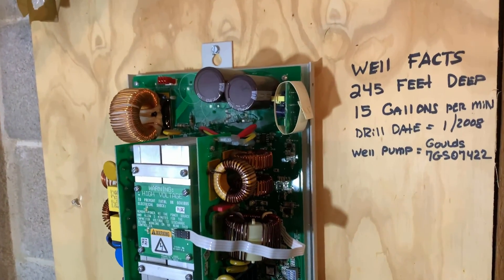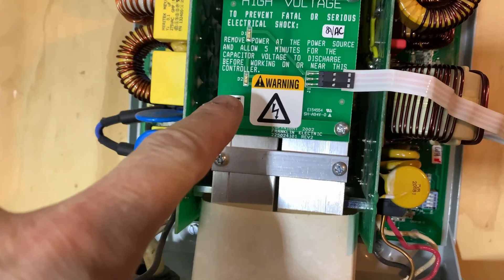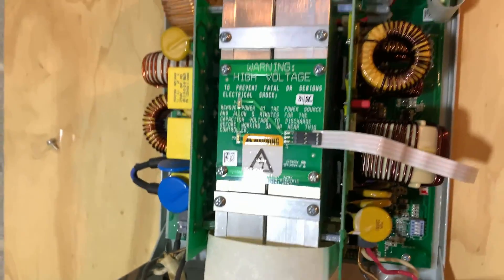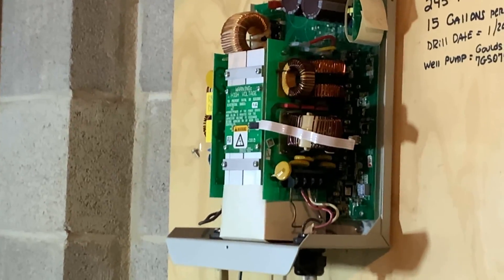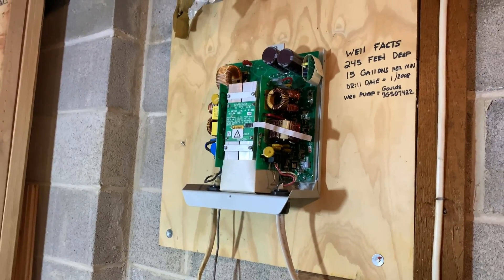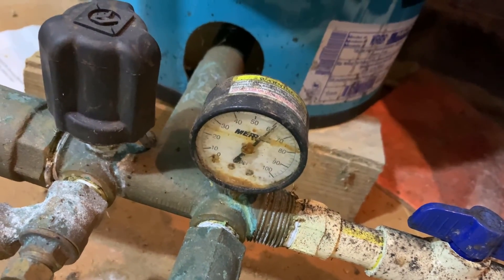Well, here goes nothing — I'll plug back in. If it doesn't smoke, and if we don't see a blinking lower light — a little tiny LED light — if that light's solid and that one's not, then we are in good shape. Oh dude — holy — it's working! Green! Fan's on. It's getting hot. No smoke. Solid blinking green light.